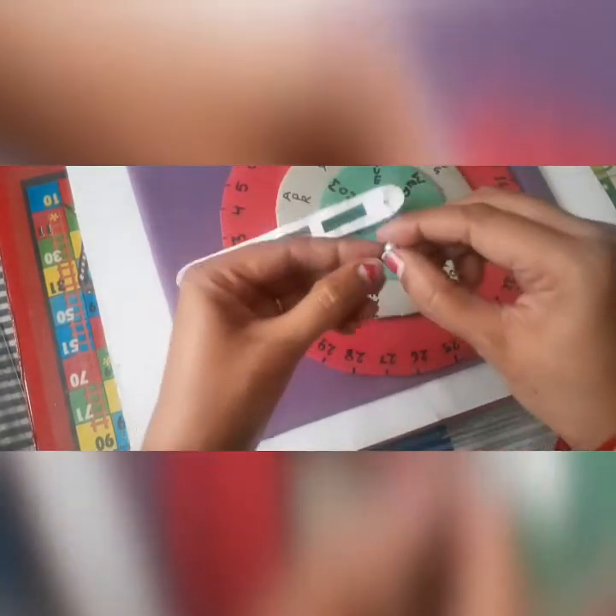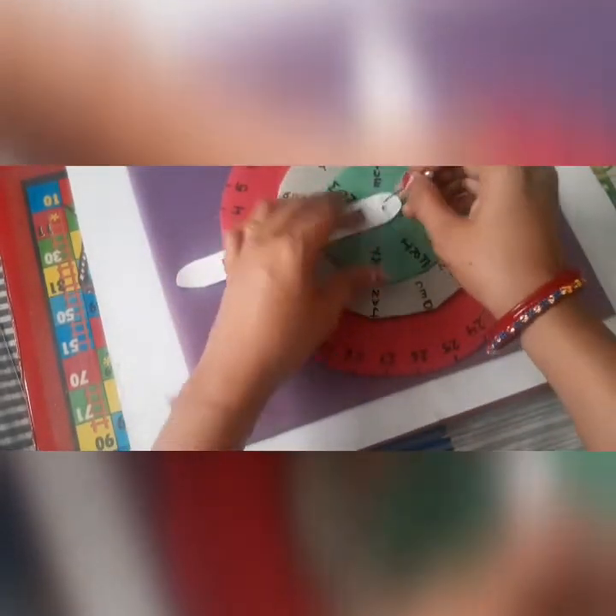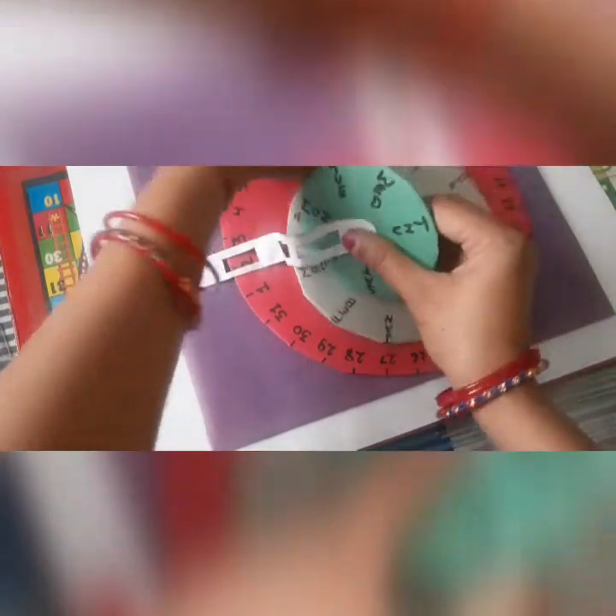Now I will take a hairpin and put a bead on it, then place it in the center of all the circles. Fix these circles in place with the help of this hairpin.